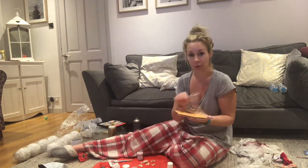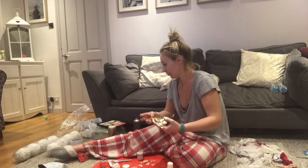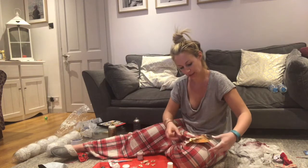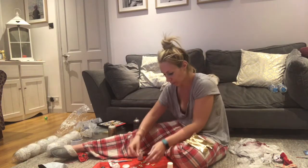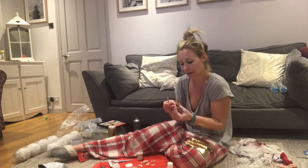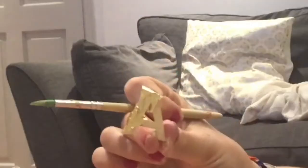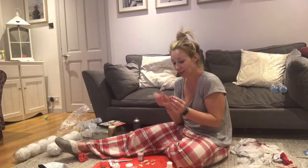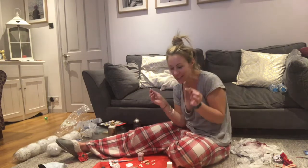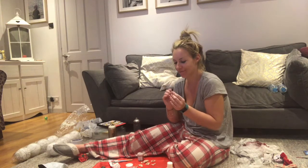Then you carefully take the gold leaf from the book and then, using another brush, gently lay it onto the surface and brush off the excess. You can see it's all nice and gold. You can get it in bronze, you can get it in silver - it's amazing, it's one of my favourite little crafty things. I use it at every given opportunity, like now.